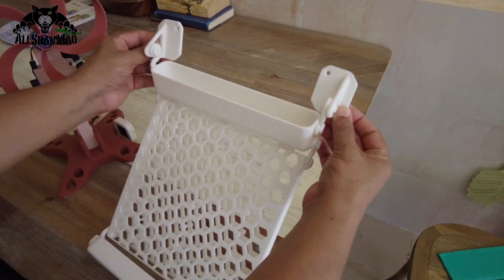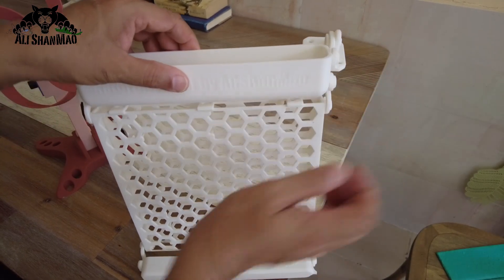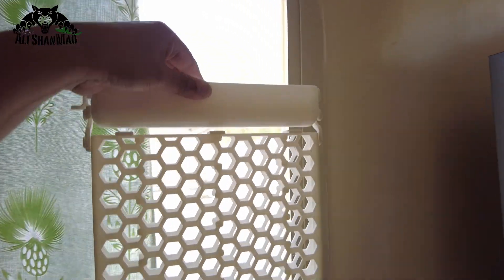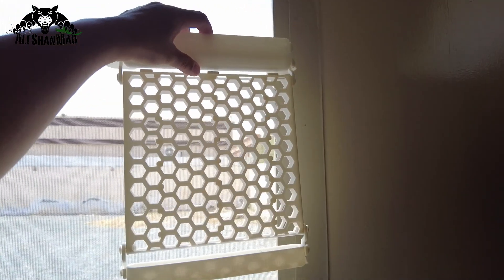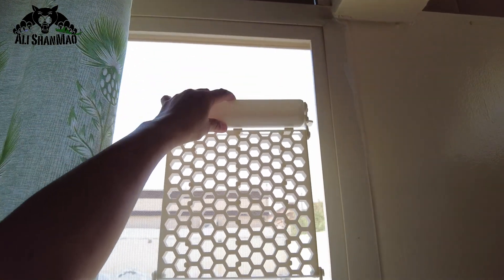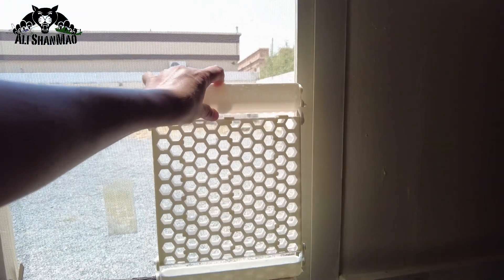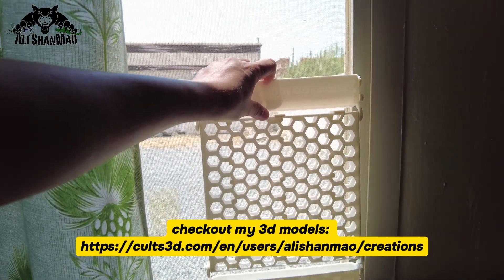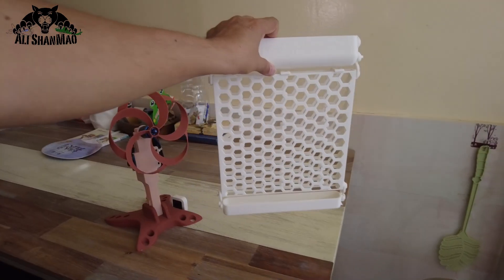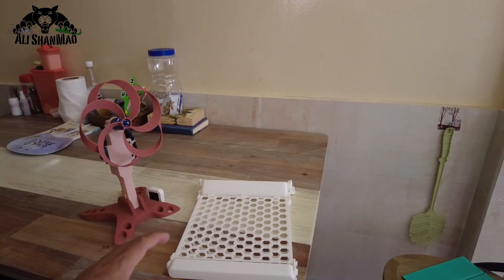These two modules will go on the window, hanging the whole module down just like this to cover the whole window. I can print more curtains to let it cover the window all the way down. Depending on the width of the window I might have to prepare two or three lines of these 3D printed curtains. Now I'm going to bring the grass, put the grass in, wet the grass, and we will experiment right here.